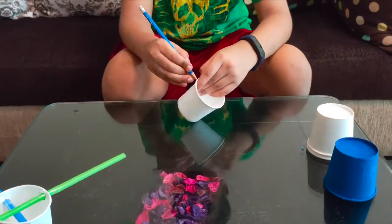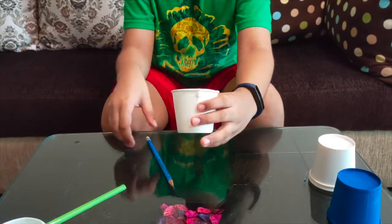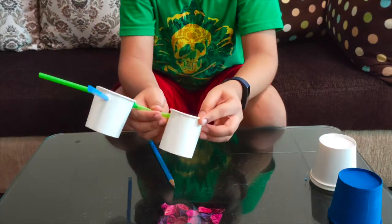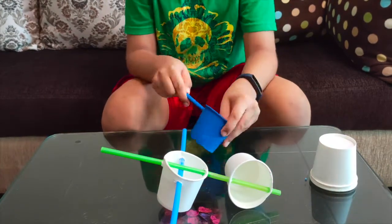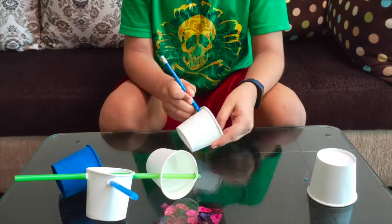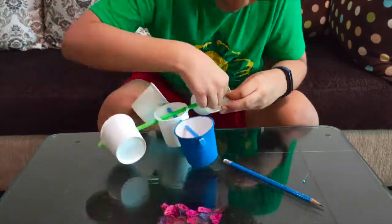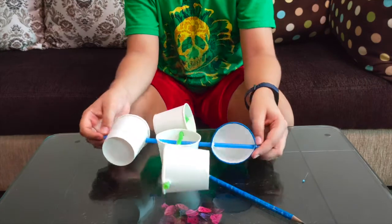Then take the other cups and make two holes like this — we need holes like this on all four of them. When you have made the holes, make the straws go through like this. All of the cups must be facing one direction so that the anemometer works.